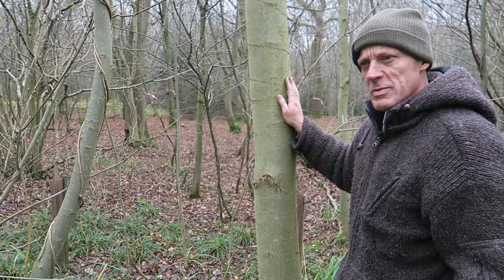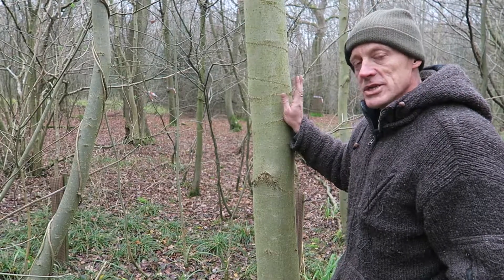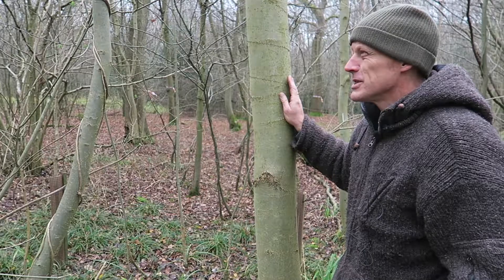It tends to be straight-grained, so it splits really easily and can be separated along the growth rings. So it's used for splints and for basket making and that sort of thing.